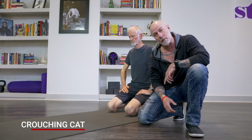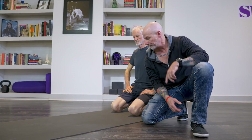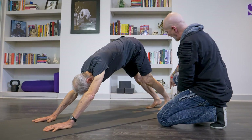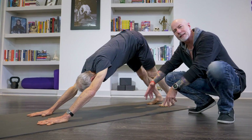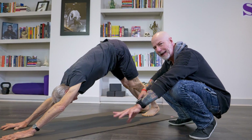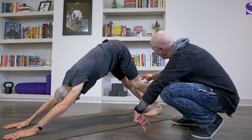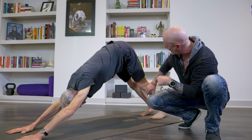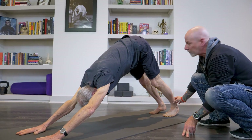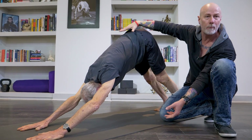Ian's going to begin in downward facing dog and I'm going to explain why Crouching Cat is a better option. Ian plants his hands and he lifts his butt. His legs are straight and he's trying to press his heels down. Now this would be a great stretch for the calves if we wanted to do that right here.